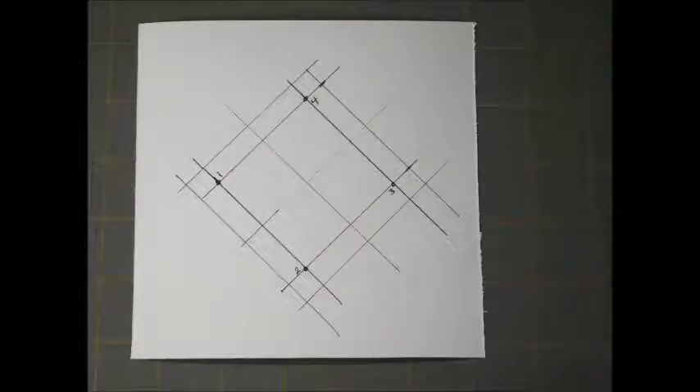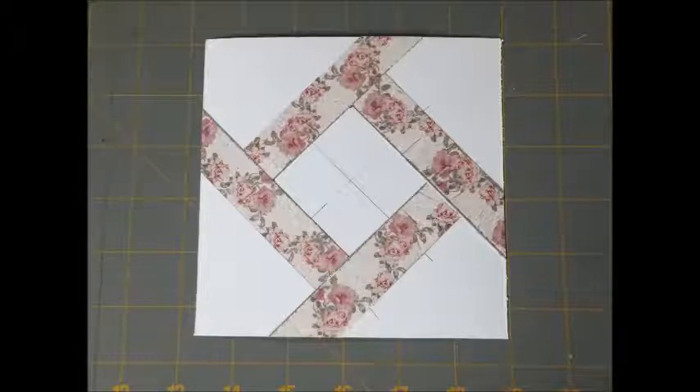Making the center section: for your two-inch square center, use your diagonal corners and draw lines like you see here. They are going to be covered, so it doesn't matter how much ink you put underneath. Starting following the main design.